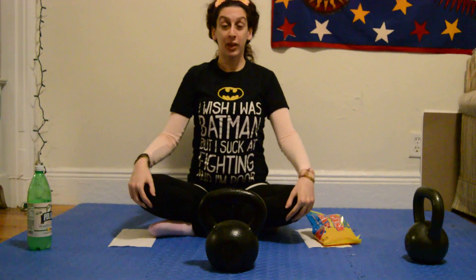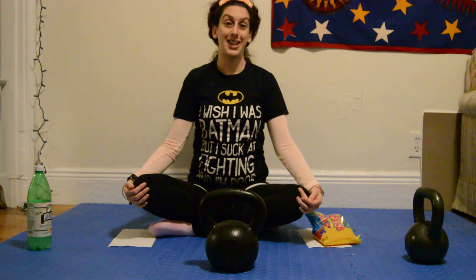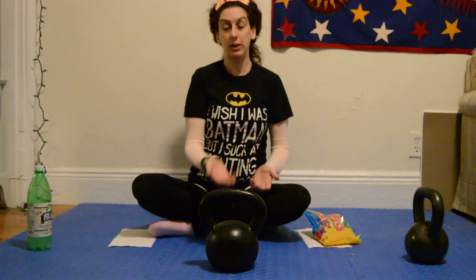Hi everyone, welcome to Alexercise! Today we are going to do a variation on the Russian twist. For those of you that don't know, the Russian twist is an exercise where you typically use a kettlebell.